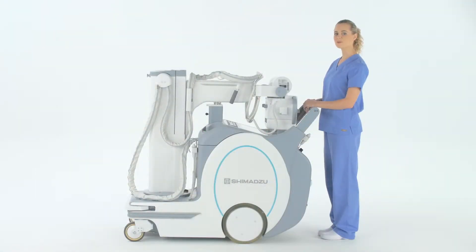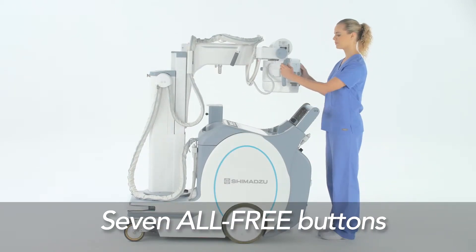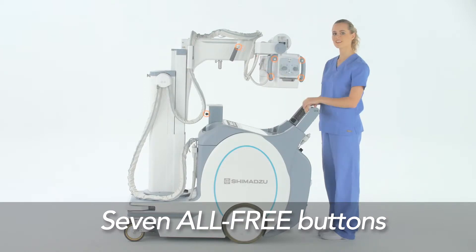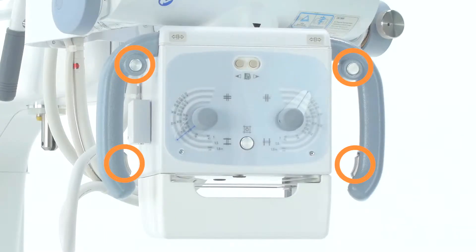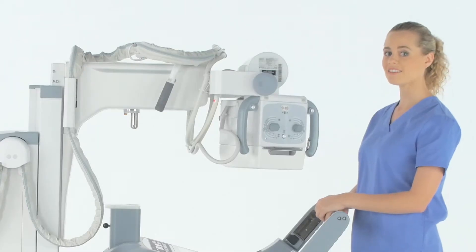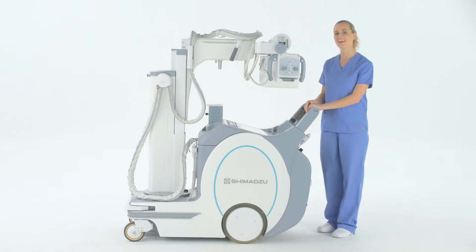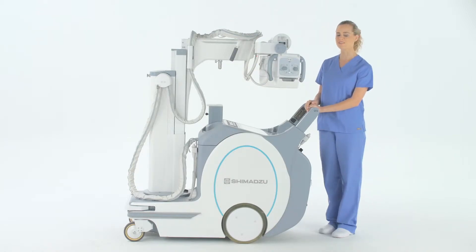When you're ready to use and position the X-ray tube unit, press any one of the seven all-free buttons. They are located at the top and the grip of the handles to either side of the collimator, and on the handlebars on either side of the arms. And finally, there's a switch on the back of the docking post.